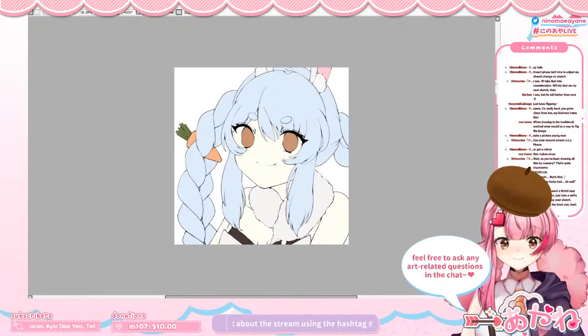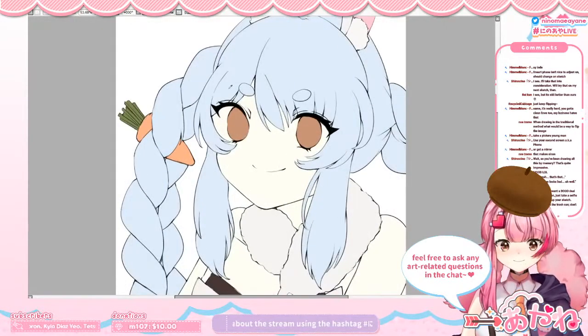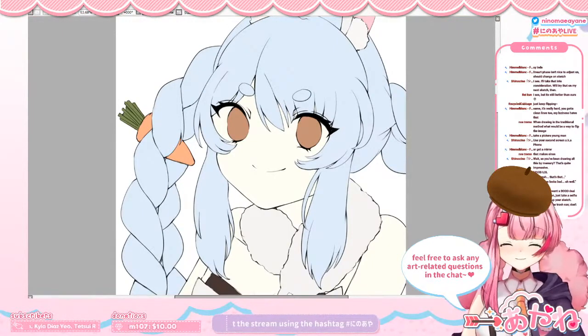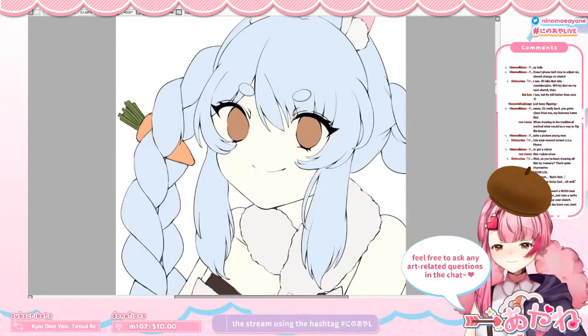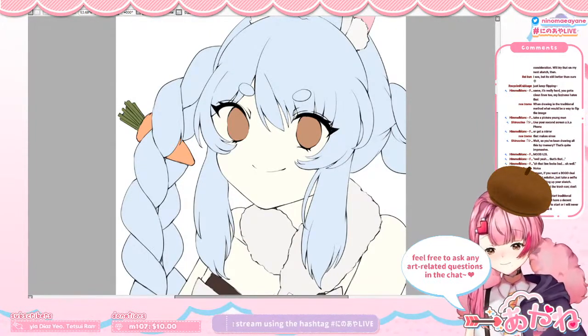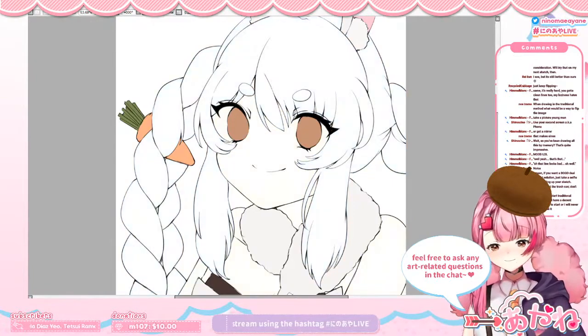We can start shading now. My favorite part to shade is the skin. I like shading the skin a lot. How about other digital artists in the chat — what's your favorite part to shade?